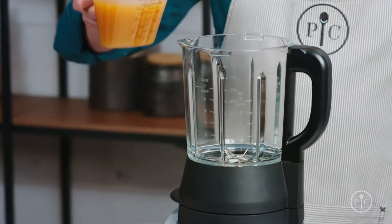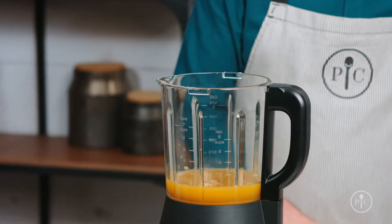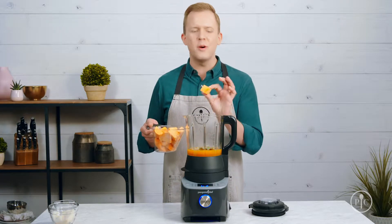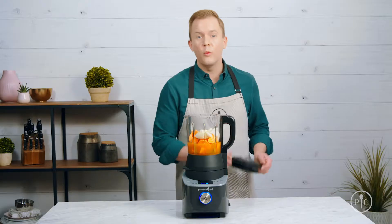Now that you know about our settings, let's try one of them out. I'm going to use the soup setting to make a sweet potato soup. Add all the ingredients into the pitcher, starting with the liquid first, then seasonings, and finishing off with your vegetables. The thing I love about this setting is that I don't have to be very precise about the way I cut my food, because the blender will do all the work for me.